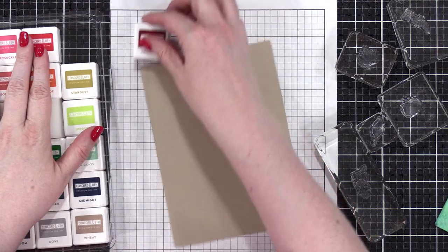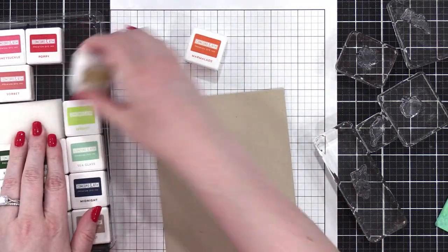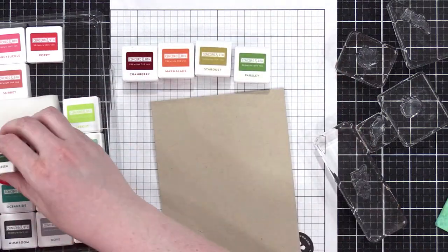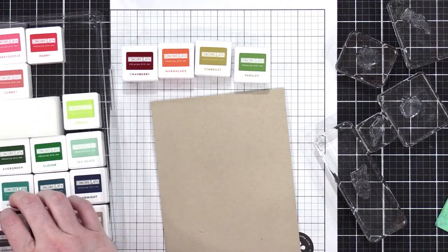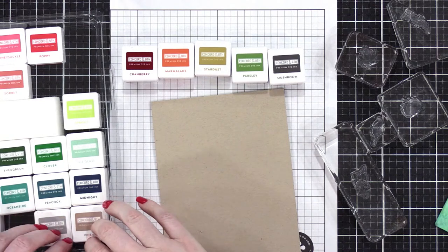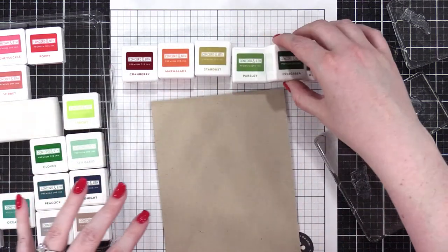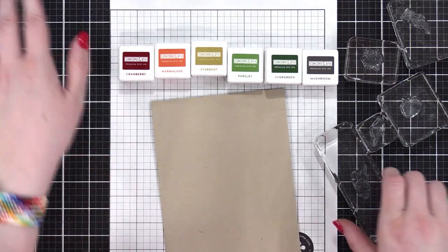Six colors: we're going to do Cranberry, Marmalade, Stardust — ooh, nice — Parsley, let's do Mushroom, and one more. I'll do Evergreen — we need a little bit of a darker green in there. That looks like a really good combination. Getting all of my blocks lined up here for my stamping.